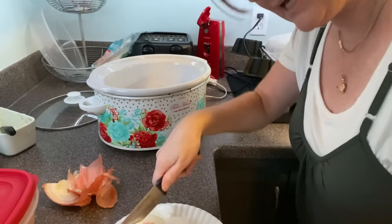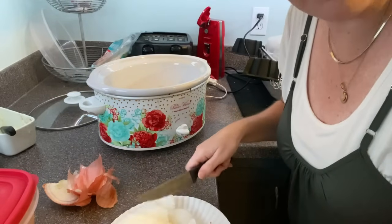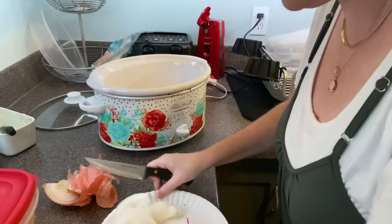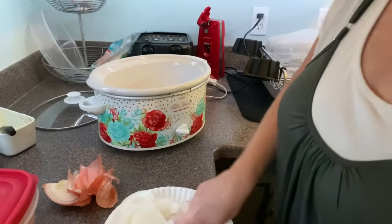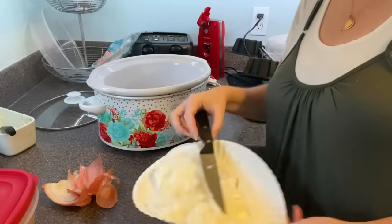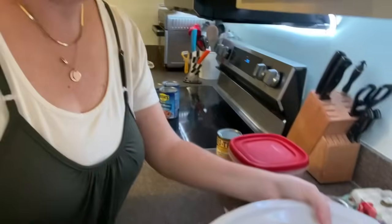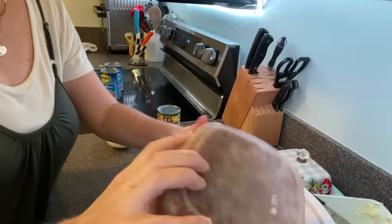So this has a couple different names — Frito pie is one name. The actual recipe I'm using from Pinterest is called smothered taco bake. You could totally do this in the oven or on the stovetop. I pre-cooked my ground beef earlier this evening. That's about a pound and a half of ground beef. So we are going to have Frito pie — it's called Frito pie or smothered taco bake.